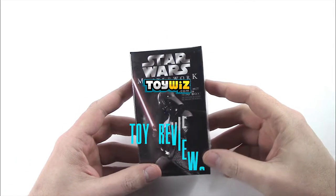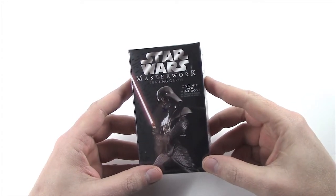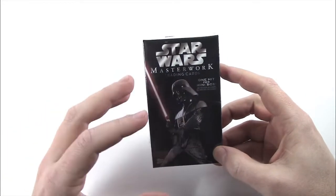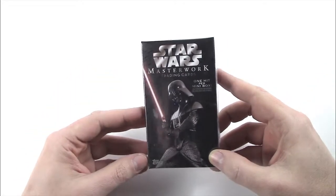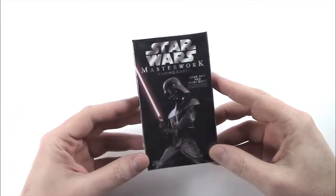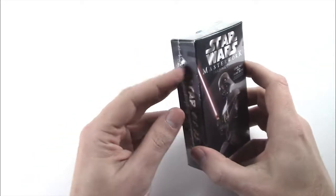Hey guys, JD from ToyWiz and today we're taking a look at Star Wars Masterwork. This is Topps ultra premium trading card for Star Wars for 2015. These come in boxes of four, they're super high-end, super premium, you're guaranteed one big hit per box, a little mini pack box.